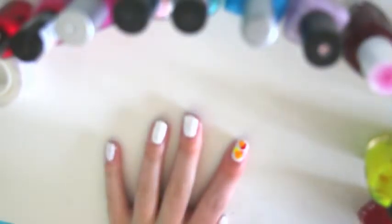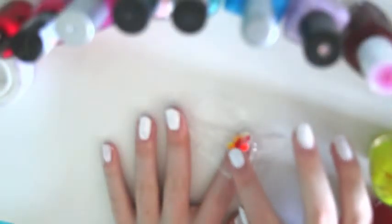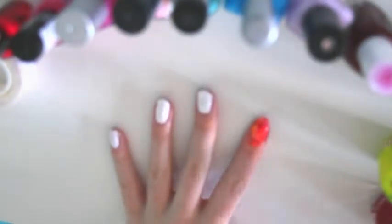Now take a cling film square and put it onto your nail, then move it around so that all of the color spreads out. When you take it off you get this really cool design. Put the cling film back onto your nail to get any places you missed, and you'll have this really autumnal design on your nail.